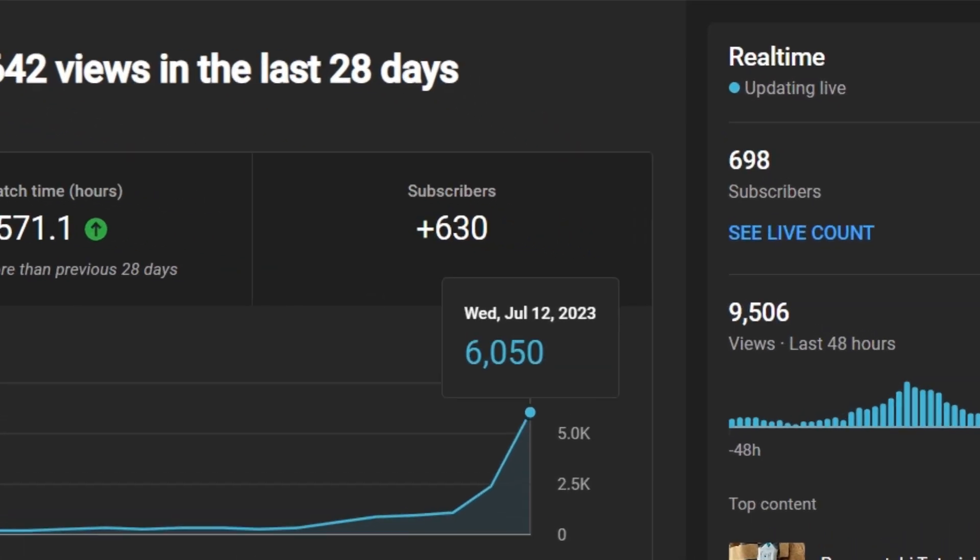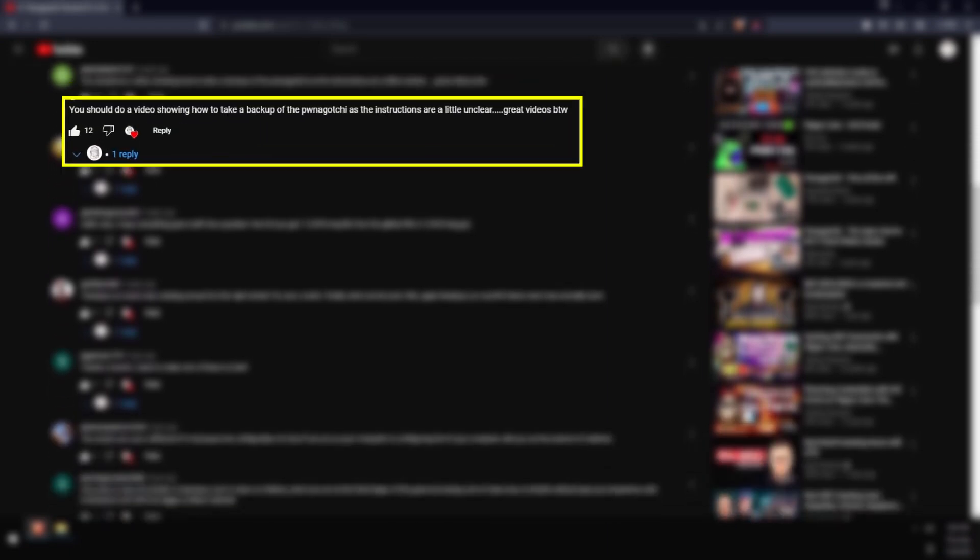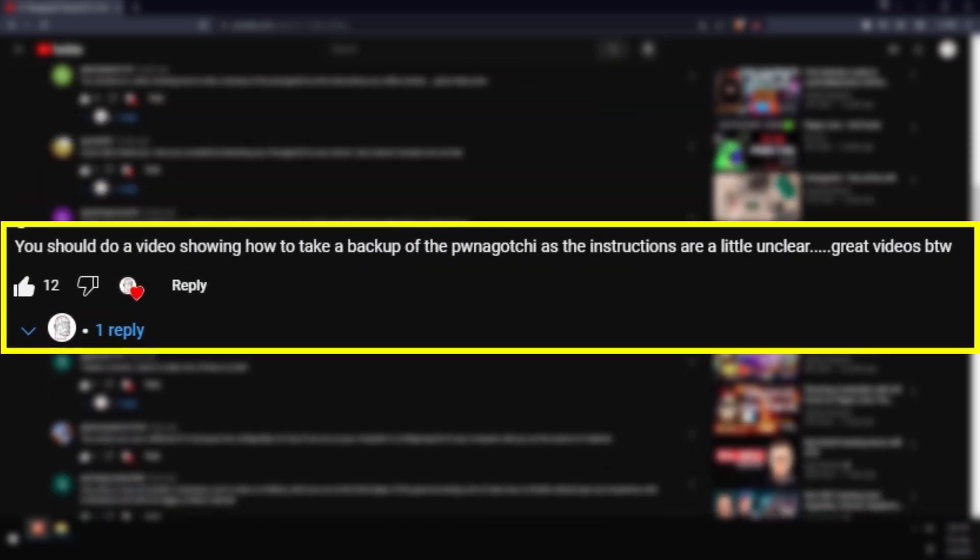First off, thanks for all the support. The channel is growing quickly. I've gotten a request to create a video tutorial on how to back up your Pwnagotchi, as the instructions on the official site are unclear.